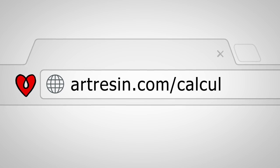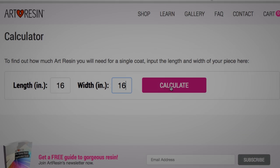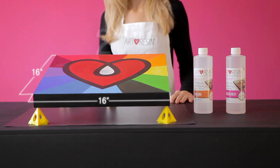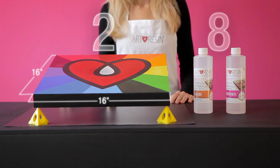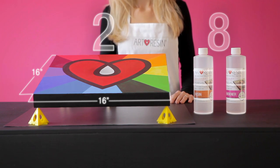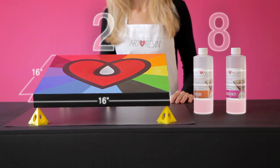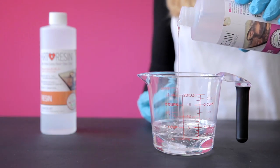Now, how do you determine how much resin you'll need? Our online calculator will do the math for you. This piece is 16 by 16 inches, so that's about 2 square feet. Our starter kit covers 8 square feet, so I'll only need to mix up a quarter of it — 4 ounces from this bottle and an equal amount, 4 ounces, from the other. The ratio is 1 to 1, so you can visually measure the amount you need.